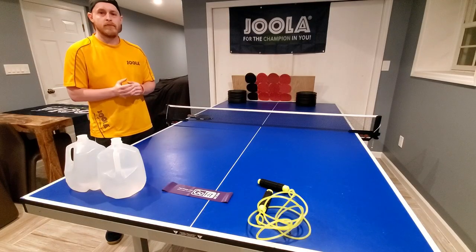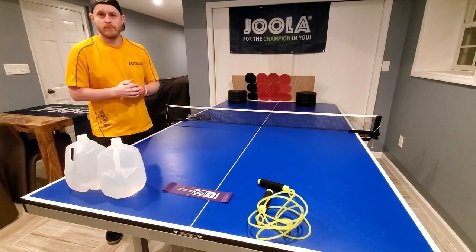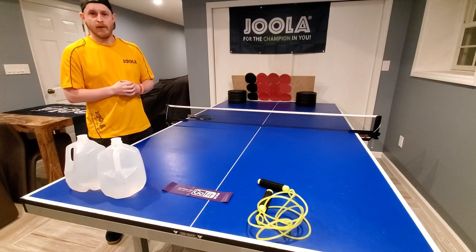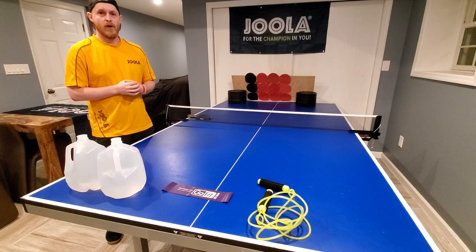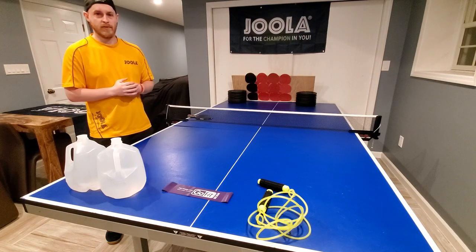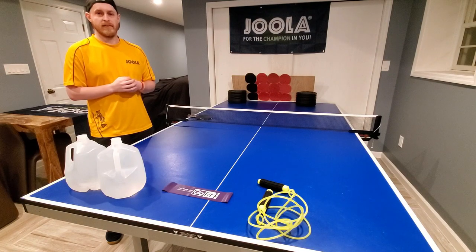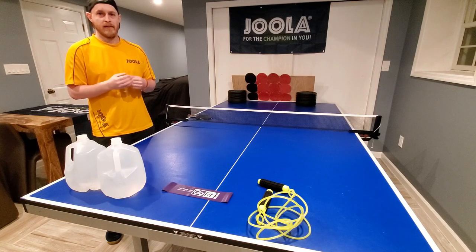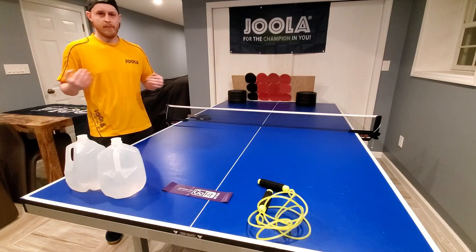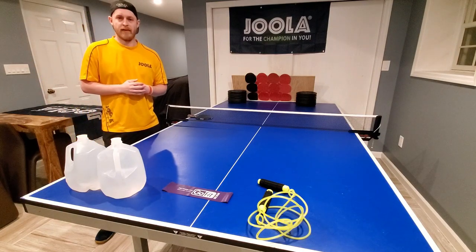Obviously not everybody has a table at their house and not everybody has used rubber or anything that they can build a return board with. So not everyone can actually play any table tennis or have anybody returning balls to them. That is a situation where really you need to start working more on physical training — making sure that your body is in good shape. This is something that everybody in isolation or stuck at home should be doing every day anyway.